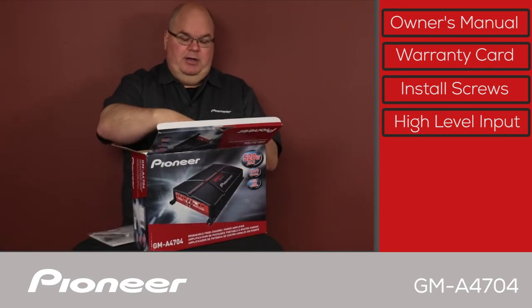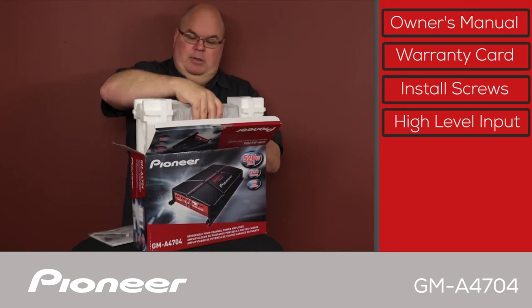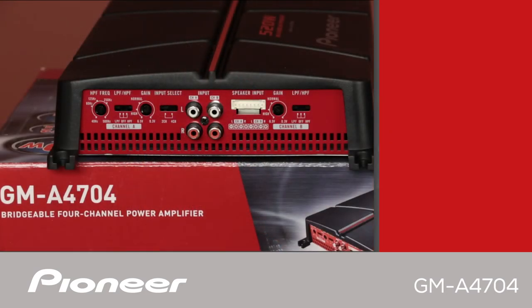Now let's lift the amplifier up out of here. The GMA4704 is a 4-channel amplifier, and that means it has a stereo A channel and a stereo B channel.